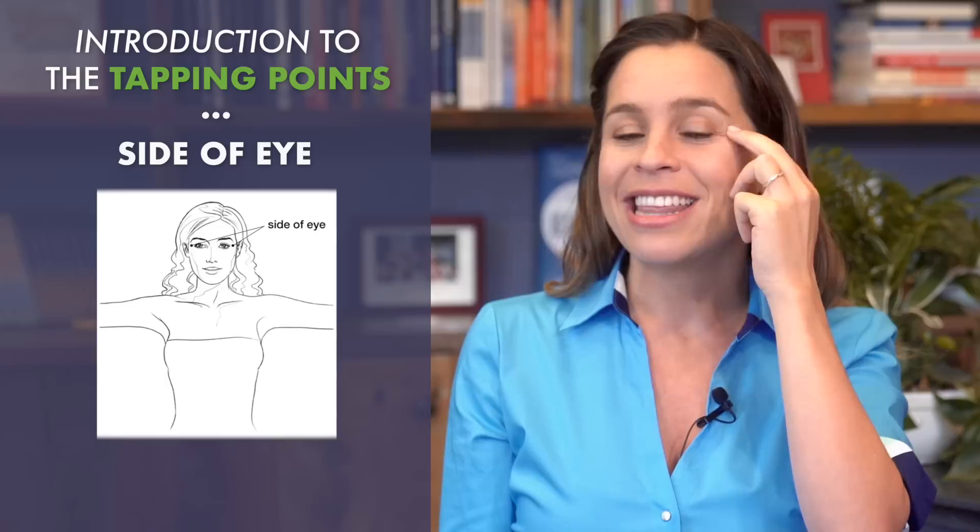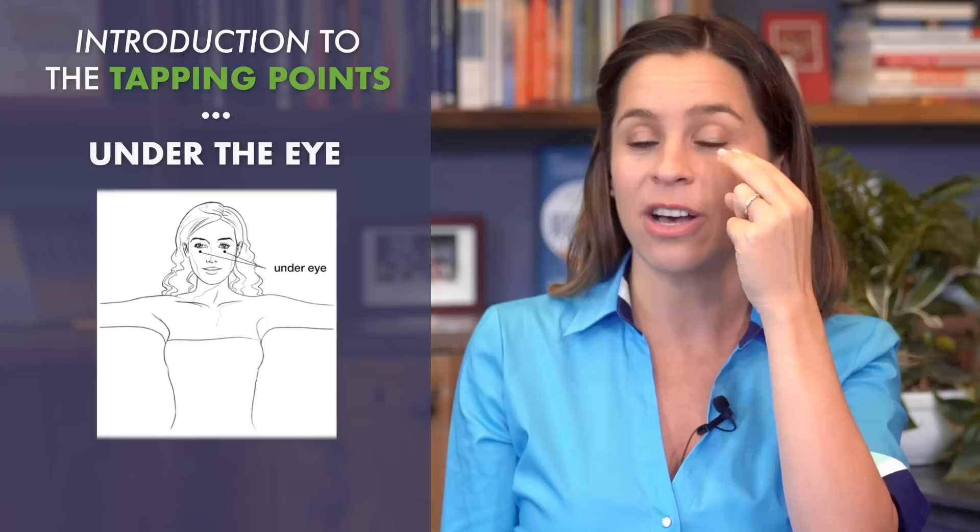The next point is underneath the eye. You follow that bone until you find yourself right underneath the eye. As you're tapping, you might notice that some points are more sensitive than others.